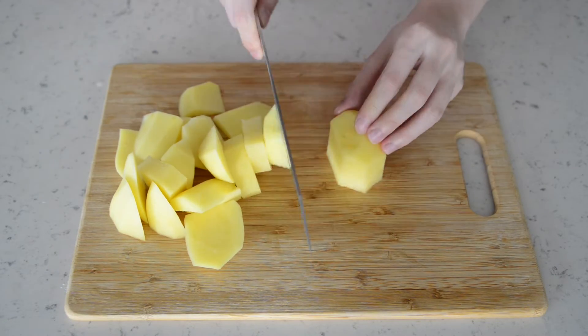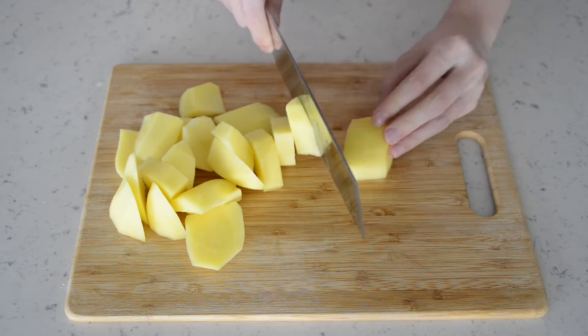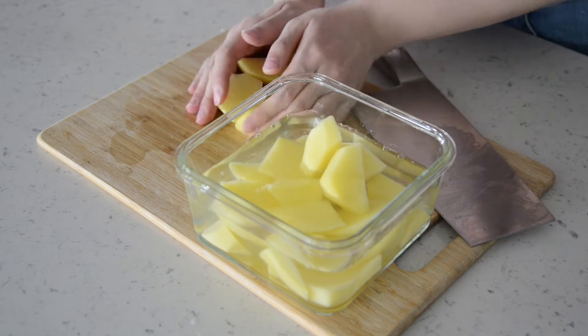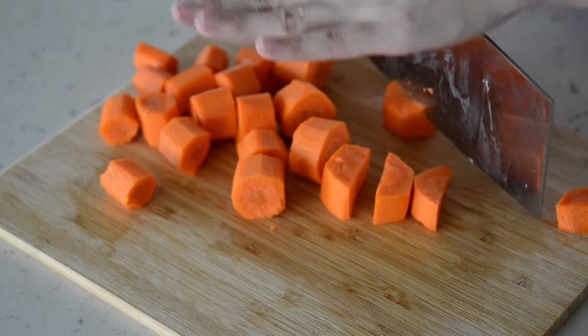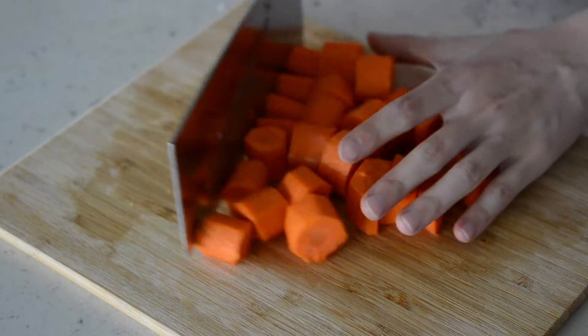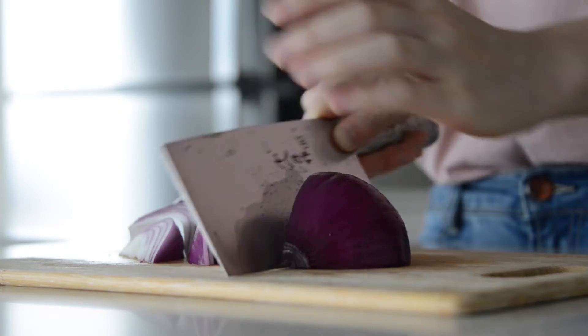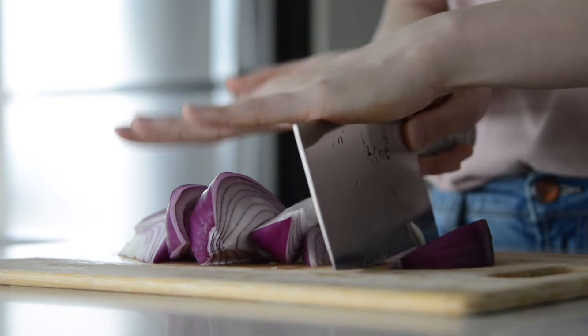The next step, we're gonna cut the potatoes. We cut these into bite-sized cubes and rinse them to wash out the extra starch. Same thing for carrots and onions — we just randomly cut them into edible sizes. Again, it's up to you how big you cut.